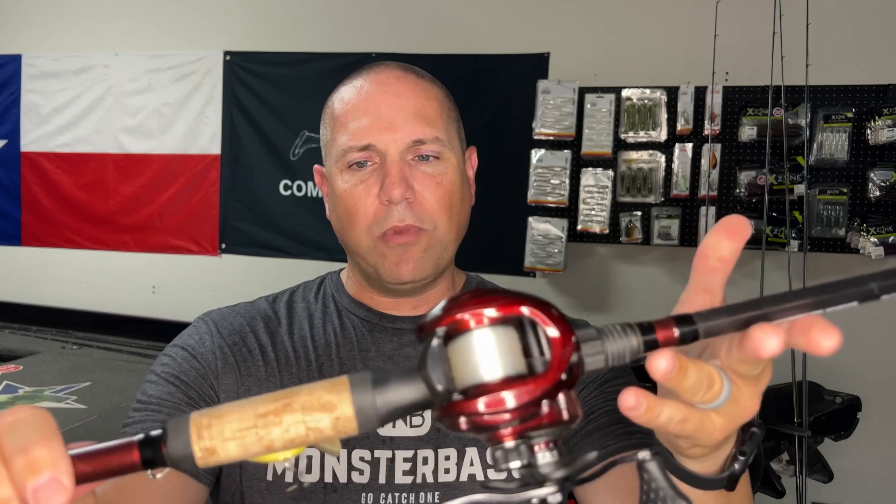For crankbaits, I normally use 14-pound fluorocarbon for my square bills — that's the heaviest I'll go for a crankbait. The deeper my crankbait runs, the lighter line I use, because heavier line keeps your crankbait up in the water column while lighter line allows it to go deeper. So 14-pound for square bills, 12-pound for six to eight foot divers, and 10-pound fluorocarbon if I'm trying to get a crankbait down to ten to seventeen feet. Some people fishing very clear water will go down to six or eight pound, but 14 to 10 pound fluorocarbon gets it done for me.